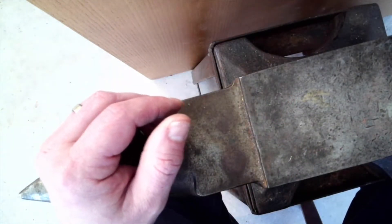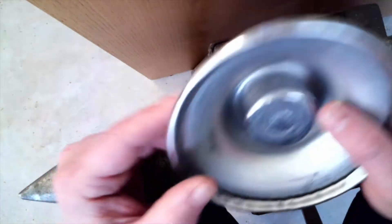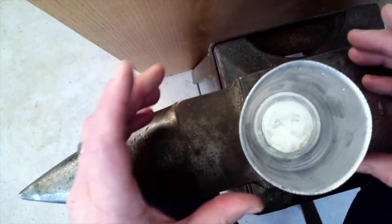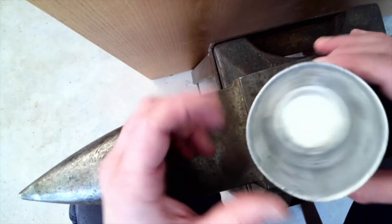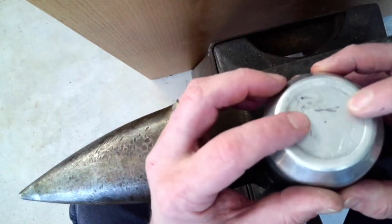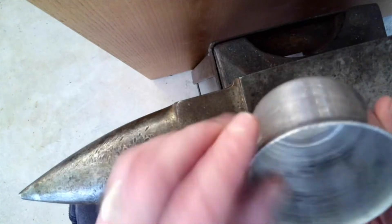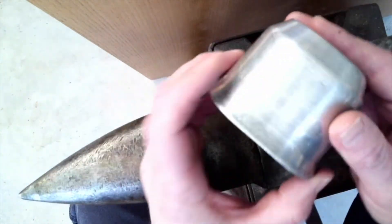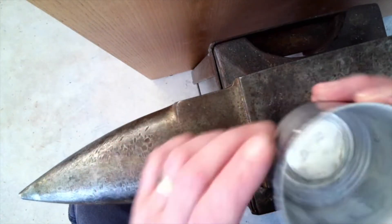One of the things that often is a problem with the bottoms of spinnings is when they're sitting, they might not be perfectly flat and they might not sit regularly or flat on a table or surface. So with hammering the bottom, what it's going to do is spread out the metal a little bit and cause it to become concave and move up slightly into the interior of the vessel, so there will just be an outside lip and it'll sit nicely.